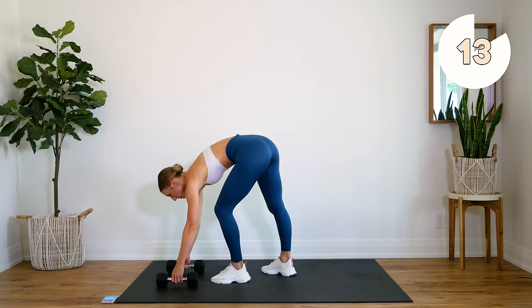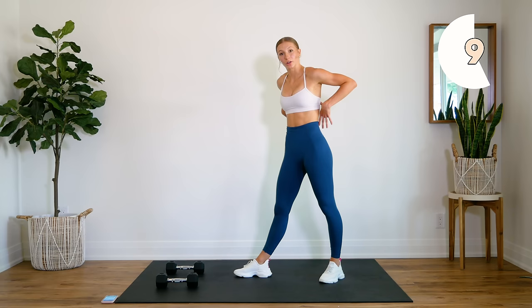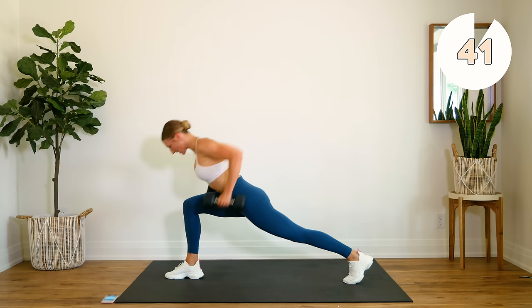Coming down for our lunges with our back row. I want you to focus on keeping your back nice and straight the whole time — you're starting in a plank position. Body's nice and straight here. Sneak the leg through, come up, bring those elbows back, squeeze that back, and down.